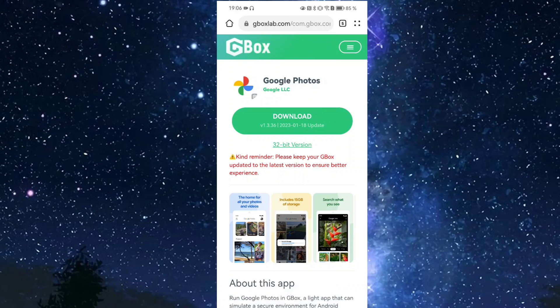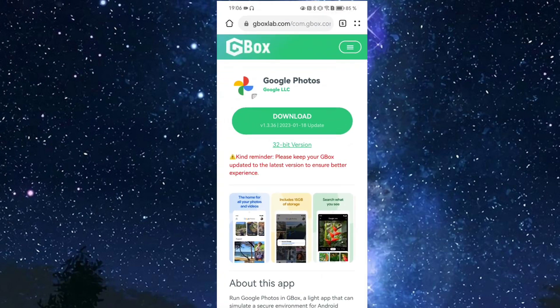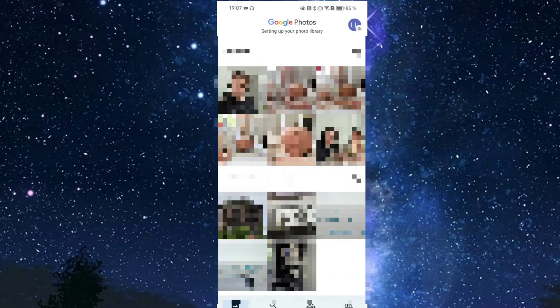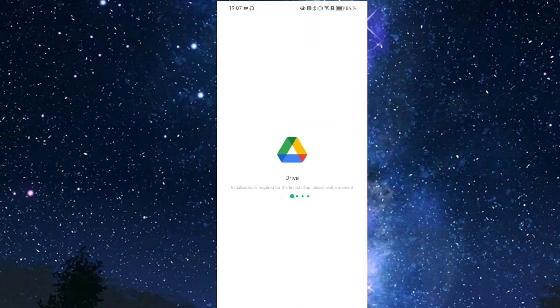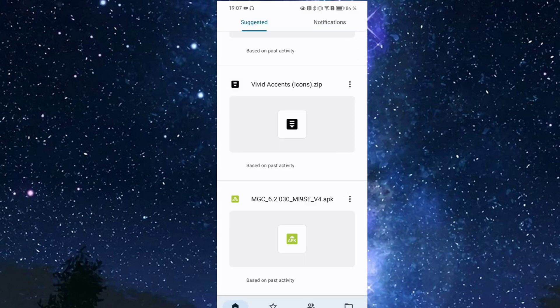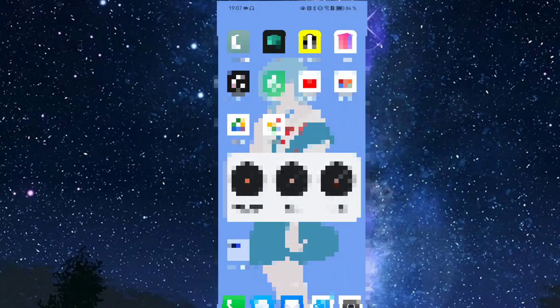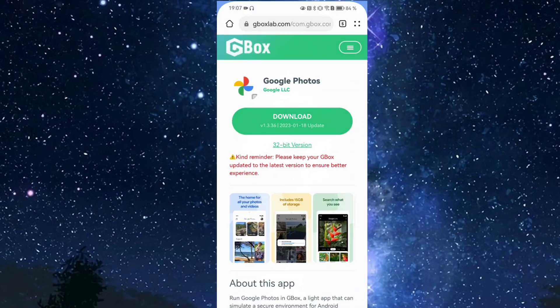Google Photos can also be installed this way. Apps take a moment to start for the first time, but afterwards they work smoothly. In Google Drive I can allow the necessary permissions and access my data. YouTube opens quickly after the first launch with just a brief switching moment. You can also use backups and other Drive features normally.